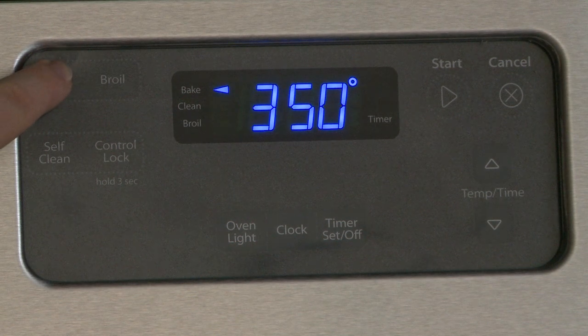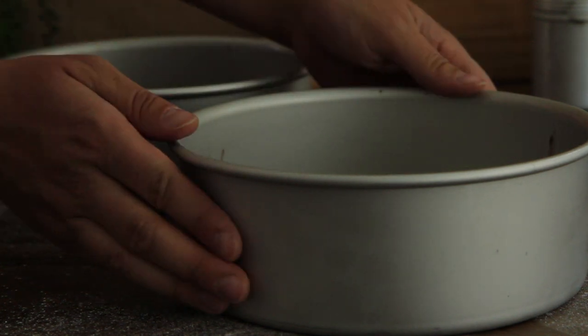To begin, preheat the oven to 350 degrees. Lightly grease two nine-inch round cake pans. Several All Recipes members suggest dusting the pan with cocoa powder for easier removal — let's do that now.